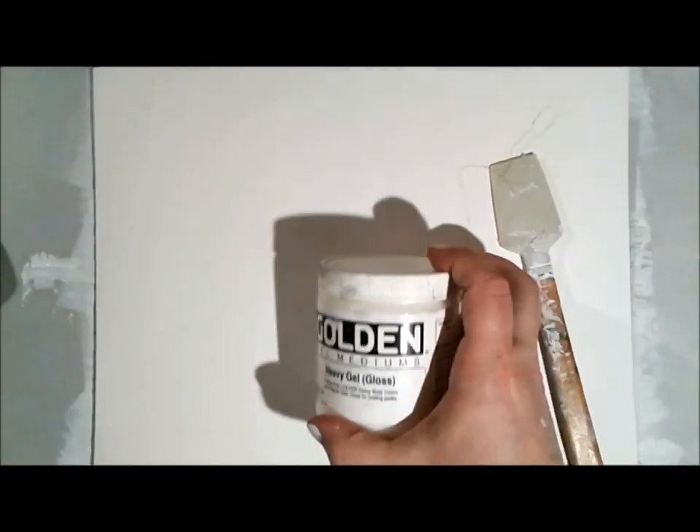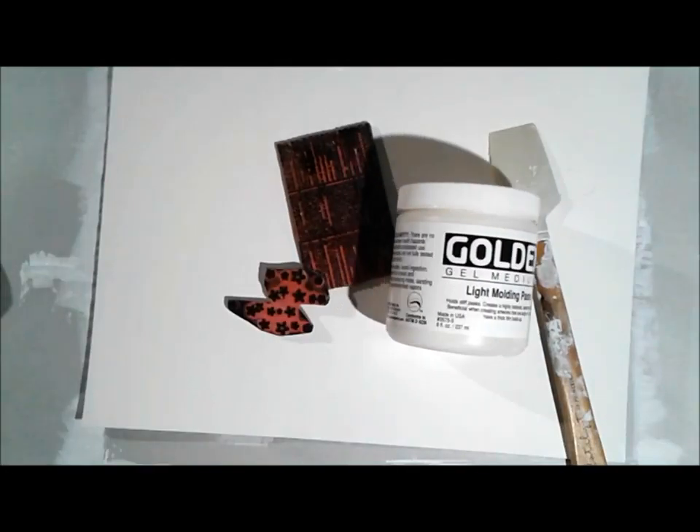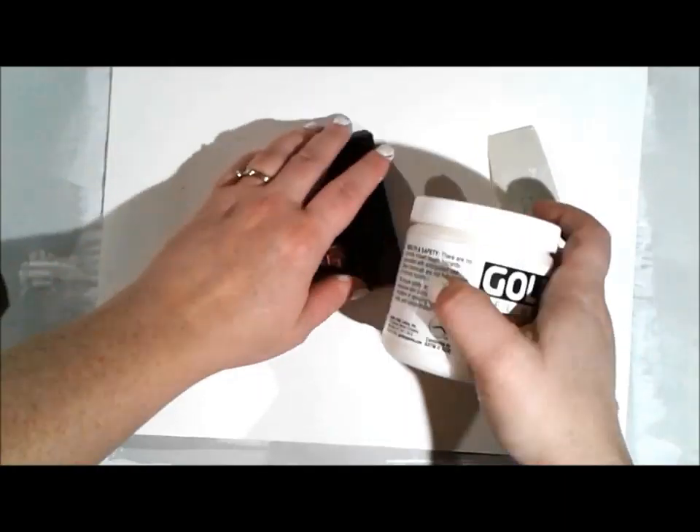You can see here the watercolor paper. After everything's dried and I give it a little bend, it flattens out and it's really great. I love how sturdy it is, and now it's covered in gesso and I'm ready to work with some of my favorite acrylic mediums.